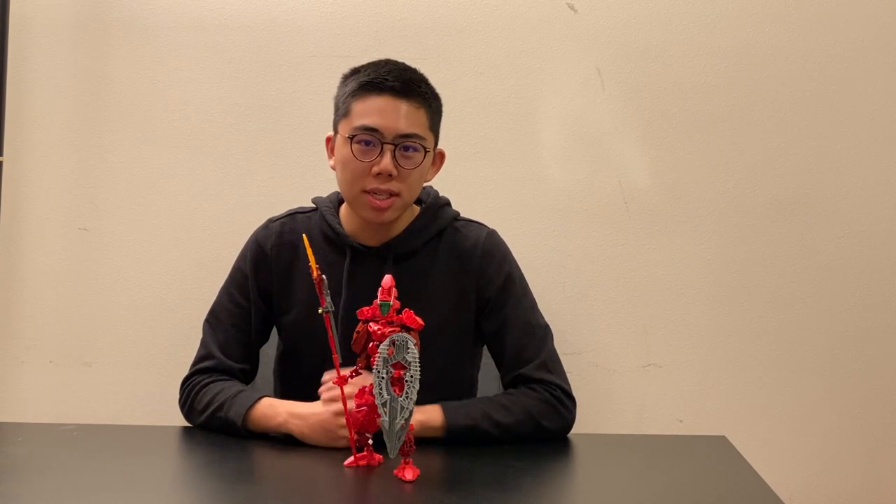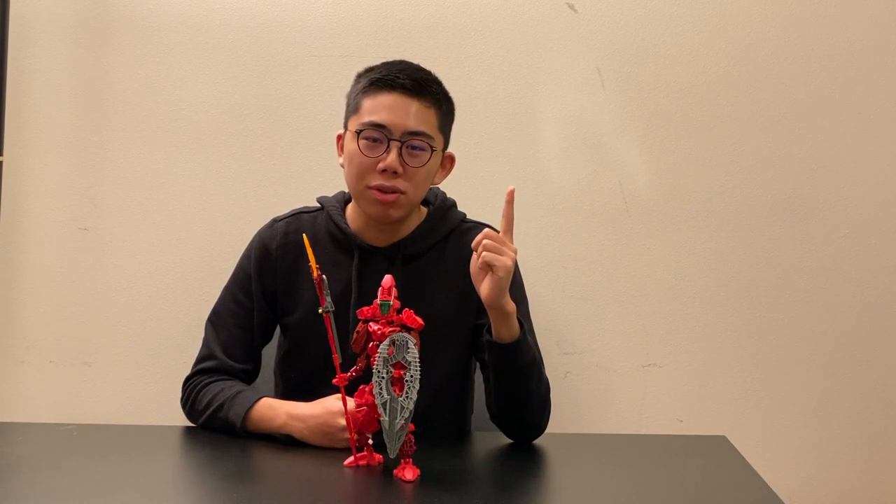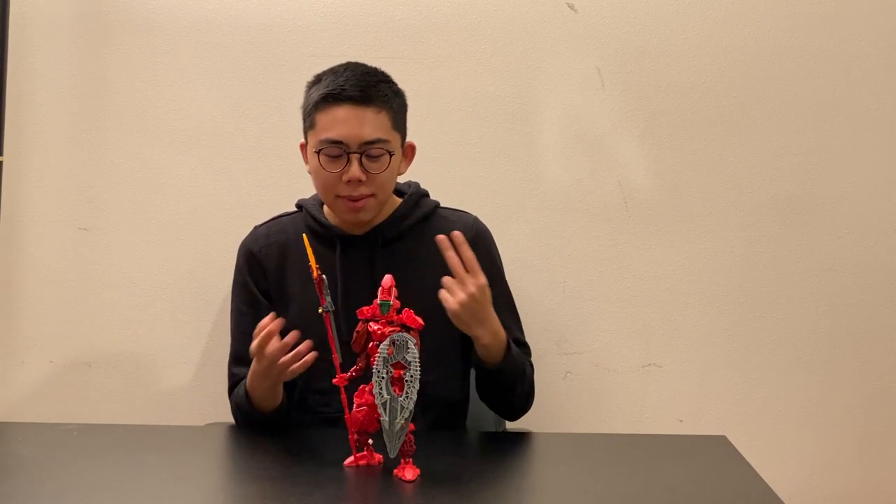Without further ado, I will explain my criteria for reviewing these models on four major points. Number one is posability — how well can I get this into unique and good poses without it falling over? Can it support the weight of its own weapon? Is it able to pose well without having to be continuously readjusted? Number two is building techniques — does this simply take stuff from the sets and use them in different configurations, or is there actually something more unique going on? And are there any parts being used in a more unique manner?